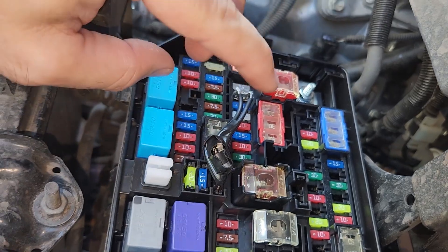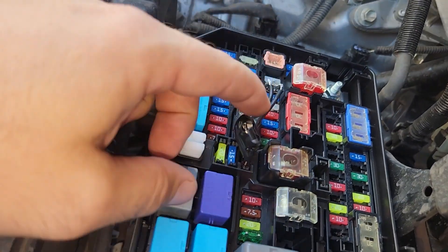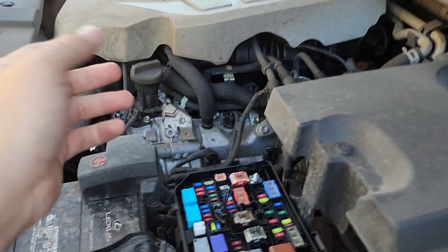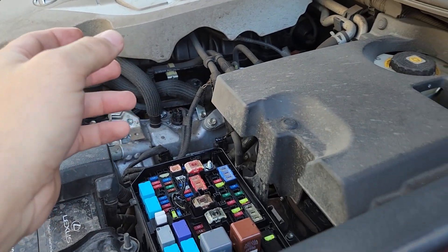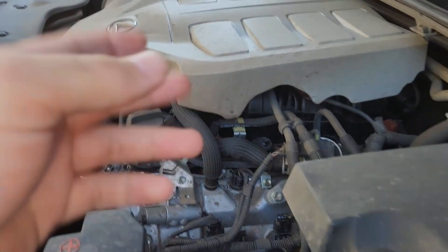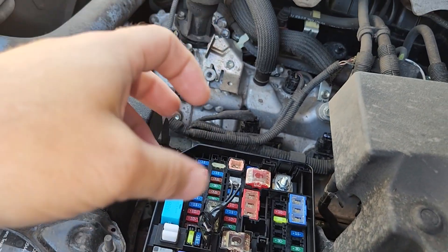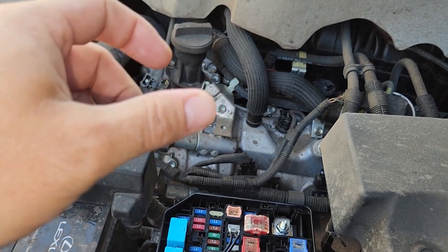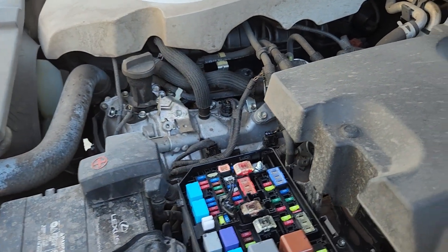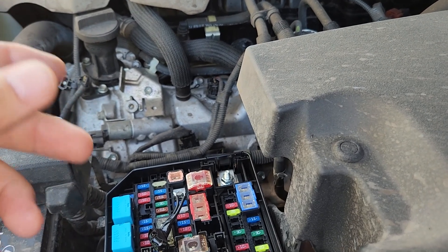What you can do is add a few diodes in series with the 7.5 amp fuse right there, and that'll trick your alternator into thinking it's not outputting as much voltage. Depending on the type of diode, there's a voltage drop across them. If you use a silicon diode, it's about a 0.7 volt drop across each diode. If you put two in series, that should get you an extra 1.4 volts. It's not an exact thing — every diode's a little different.